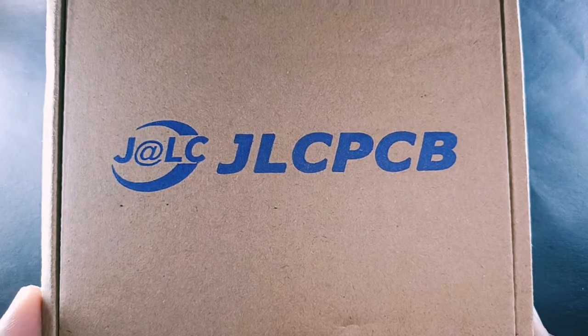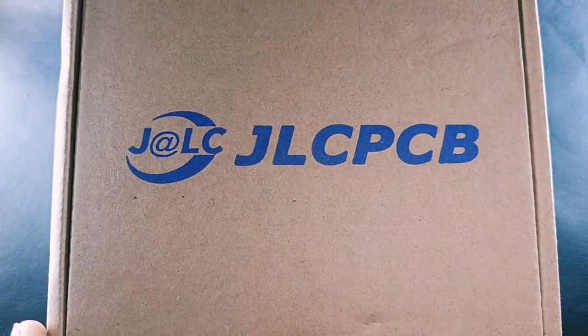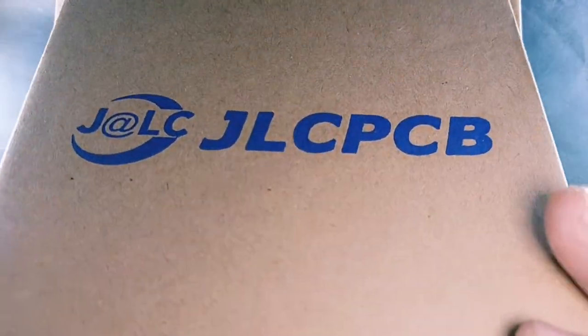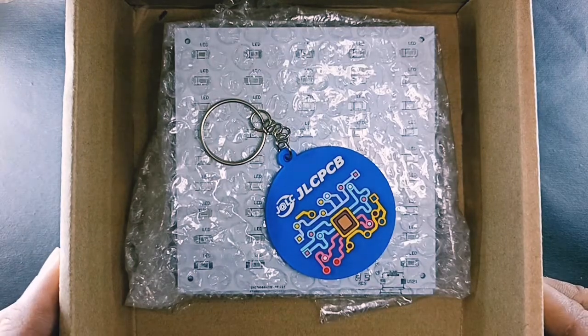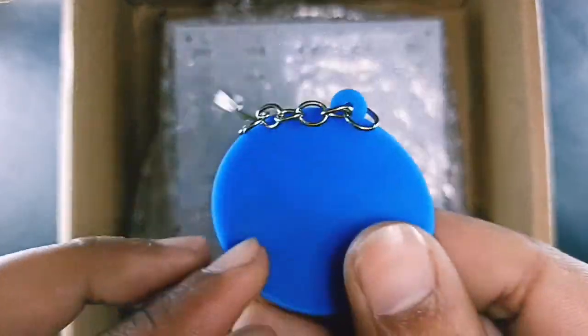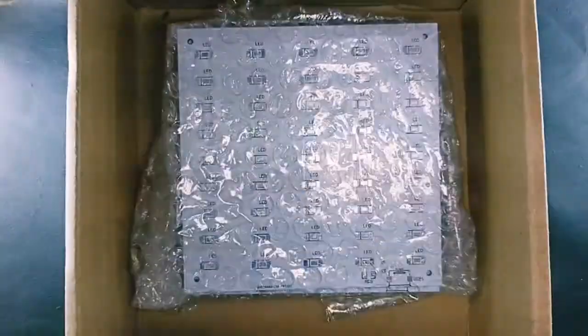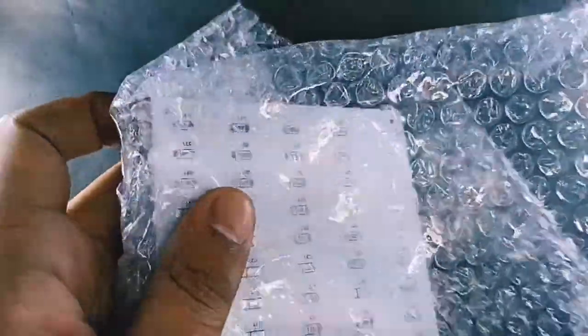Hello friends, welcome to my channel ERPunkaj. In this video I will show you how to make a 5 volt LED panel. Let's unbox the PCB, which is a free gift from JLCPCB. For more detail on PCB or car profile, you can write a message in the comment section. The size of this PCB is 100 by 100 mm.